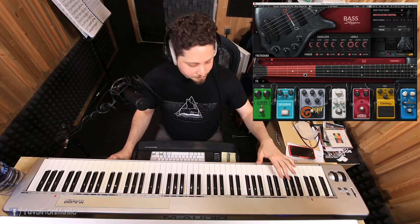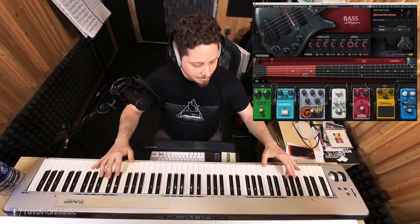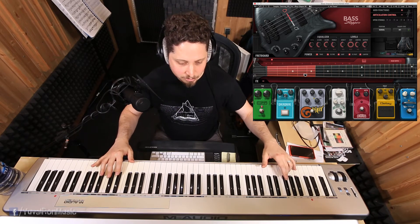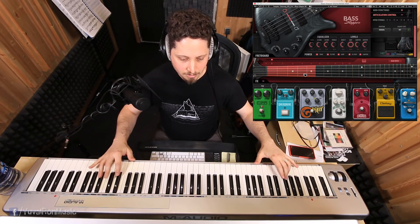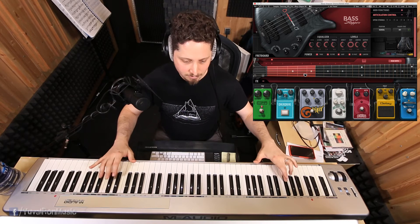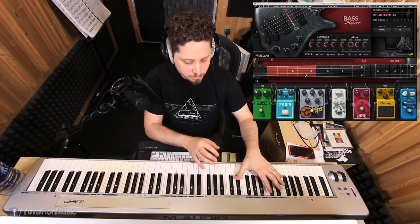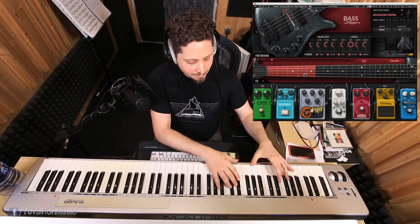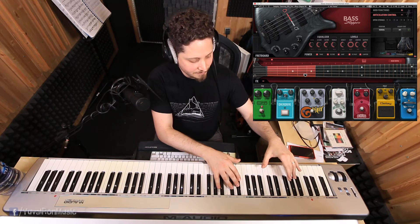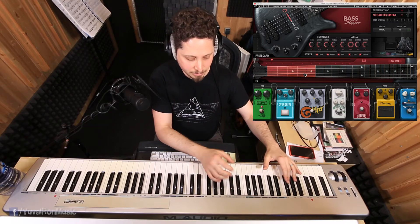Let's have a look at a couple more features. One that is really cool that I discovered is the actual articulations. For example, you have string mute samples — muted strings are sampled. This is really cool because you can kind of choke notes in a realistic way. For example, if I play this, I'm just kind of choking it like a bass player would, with a muted slap.